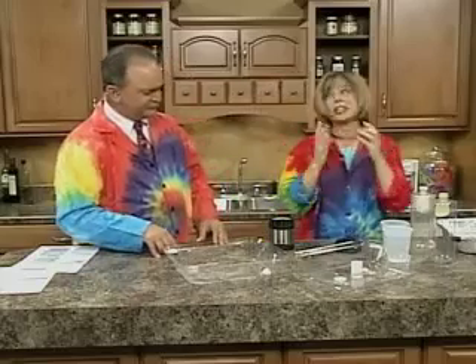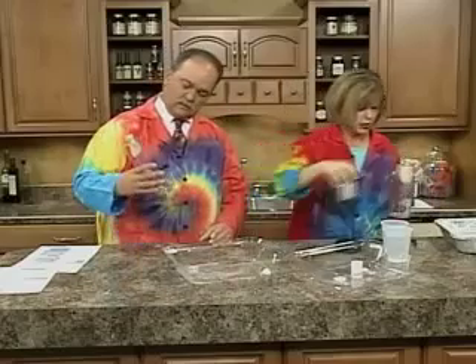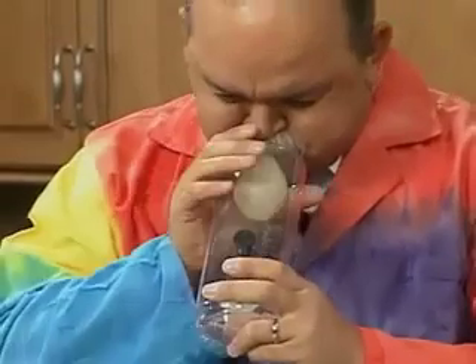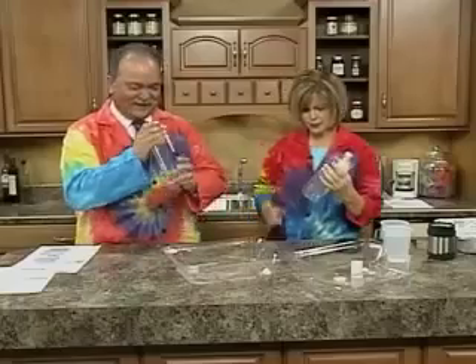My safety goggles — because I'm blind in one eye and can't see out the other anyway. I don't need them for the next experiment. Okay Tom, we have a bottle here with a balloon over the top. So there's a balloon there — can you see that? Just start blowing and blow that balloon up. I don't think I can do that.